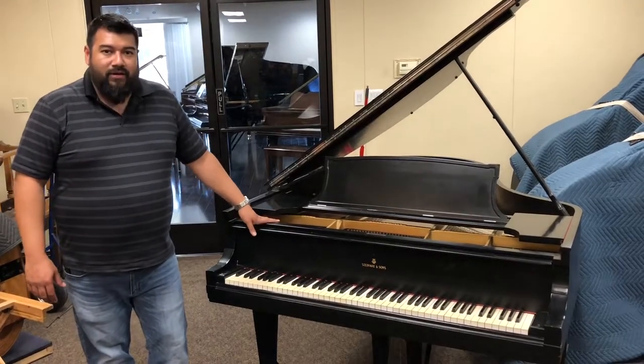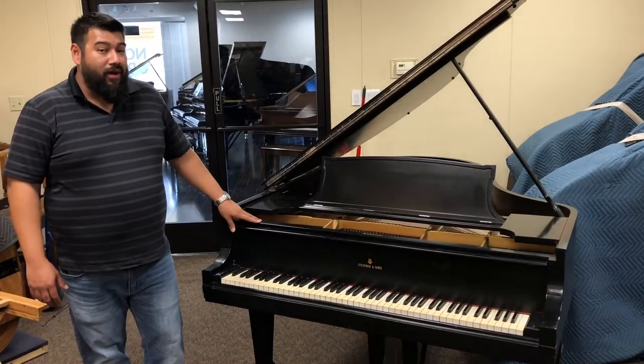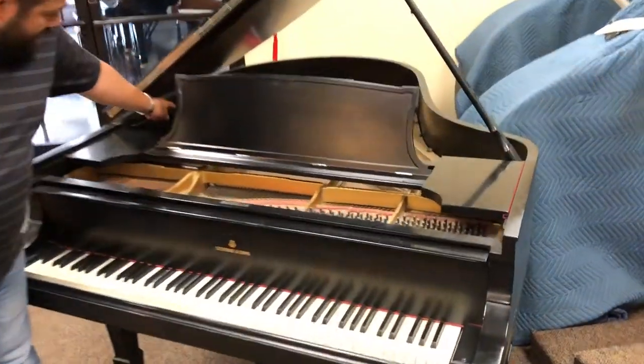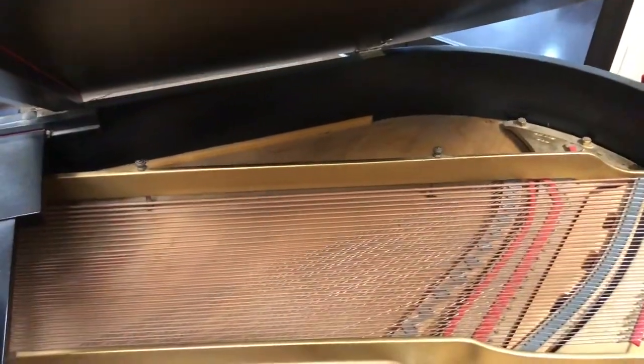In this case, the Steinwood we just got in — we can tell it's been sitting for a while because there are mouse droppings. You can see it all along the corner, and there's probably some inside the piano as well.